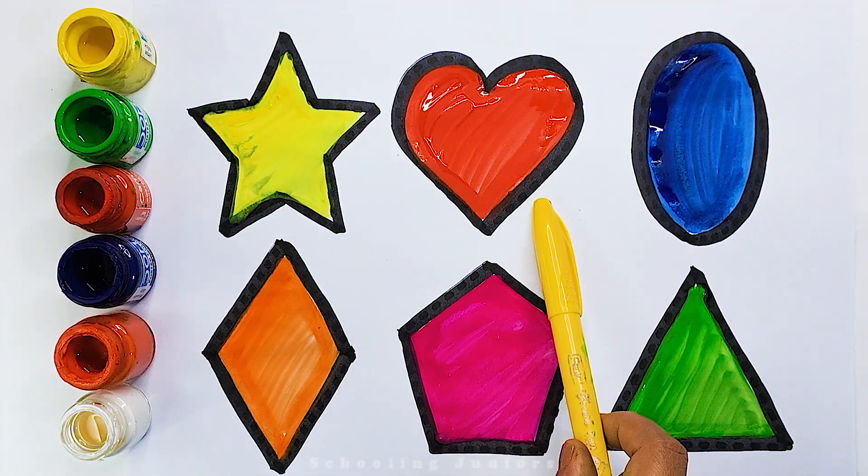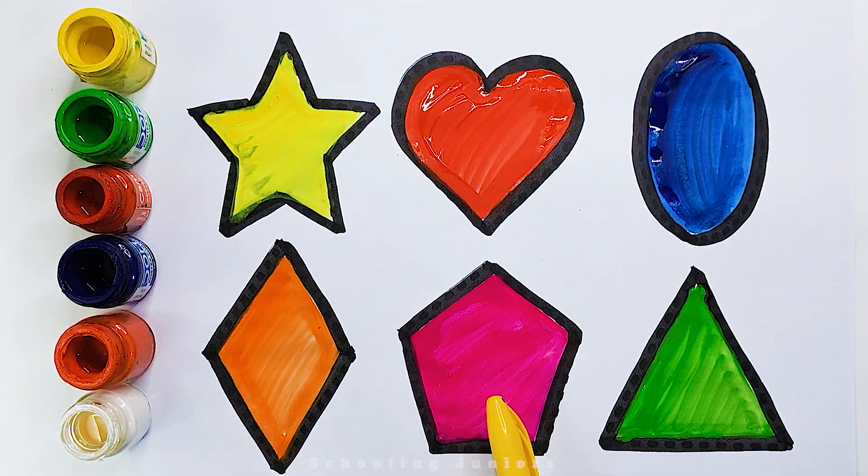Star. Heart. Oval. Diamond. Pentagon. Triangle.